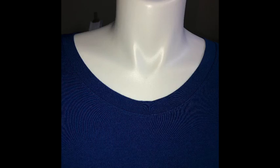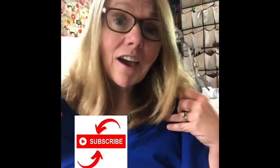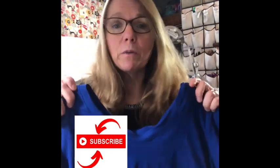Here I have top stitched my neck band. Beautiful — right under the band. I hope this was helpful. Please leave any questions, please like if you liked this, share, and subscribe — it'll help other people see it. Please let me know what tutorial you want to see next. Thank you so much.